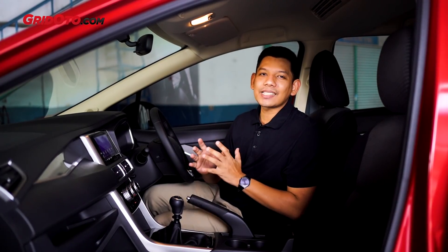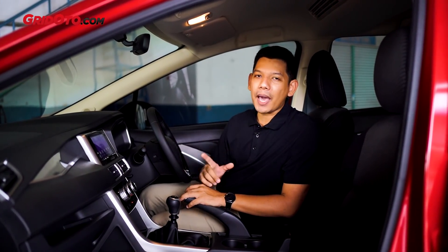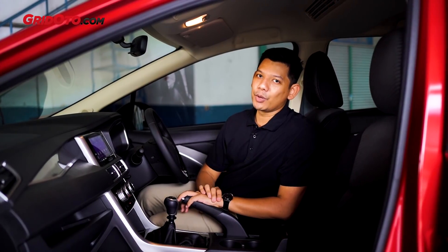Sekarang kita bakal ngerasain seperti apa rasanya mengendarai Xpander ini dengan transmisi manual. Langsung aja.